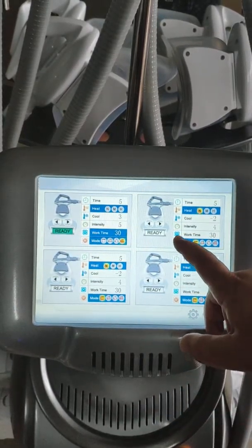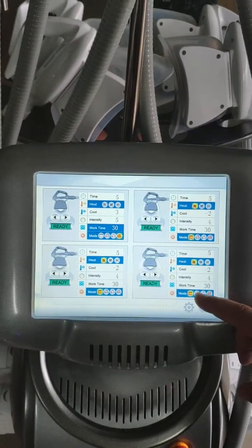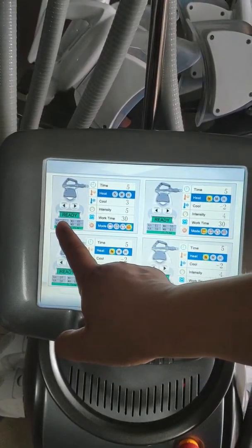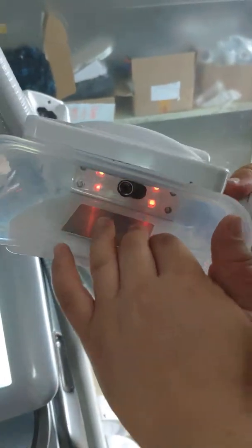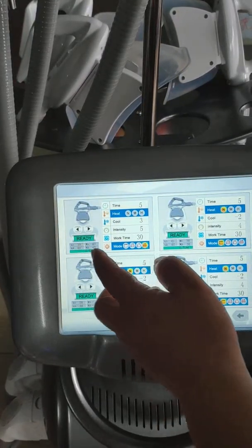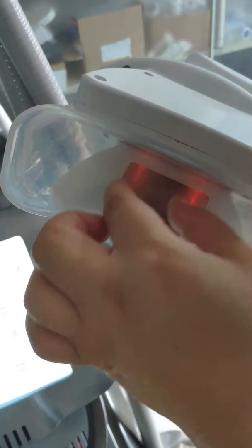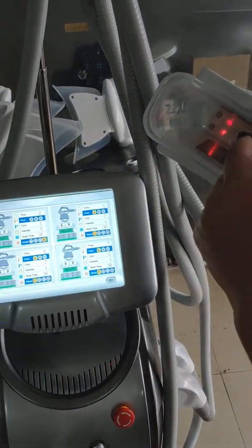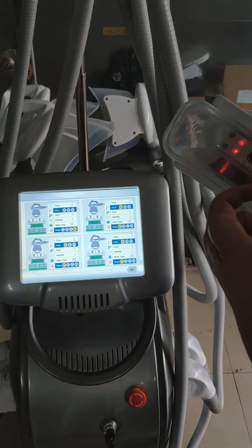Ready — this one ready, this one ready, this one ready. We set each handpiece. You can see here L1, L2, R1, R2 — it means the cooling power and temperature we set. We can control the treatment temperature. If the temperature is too high it will stop automatically, so it never causes a burn or hot break to the skin.